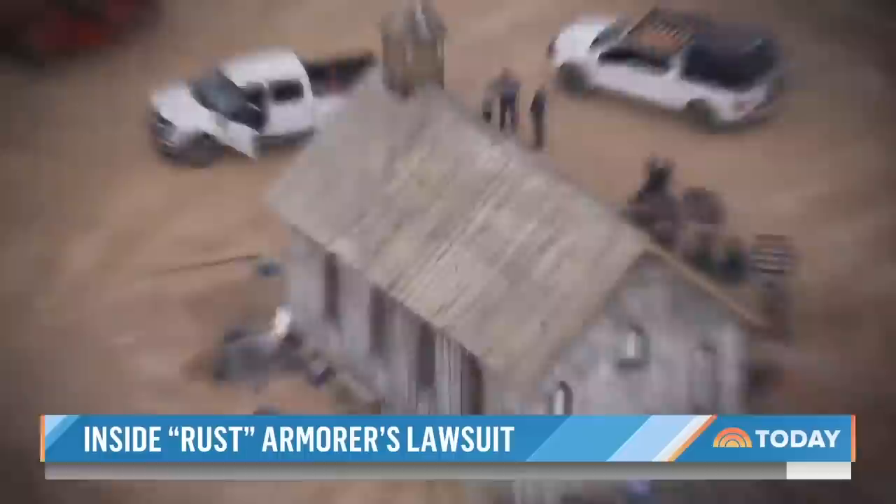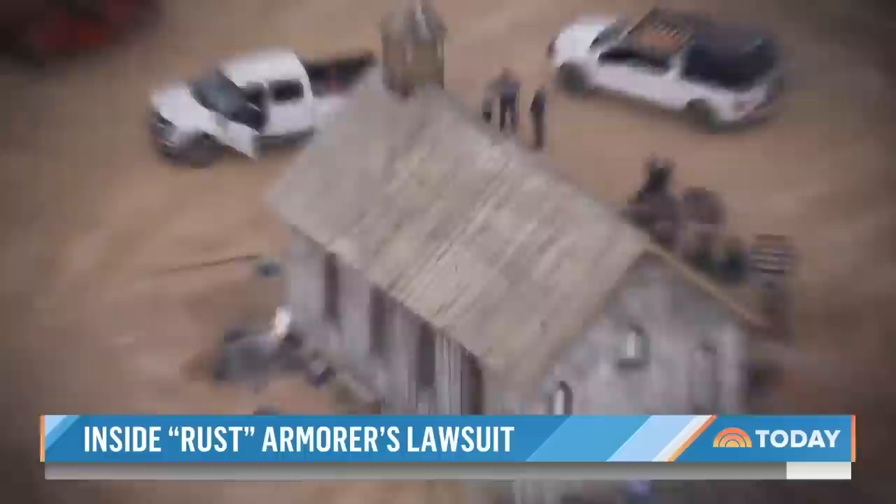Two people were accidentally shot on a movie set. The filing says officers later found seven live rounds in the ammo box.